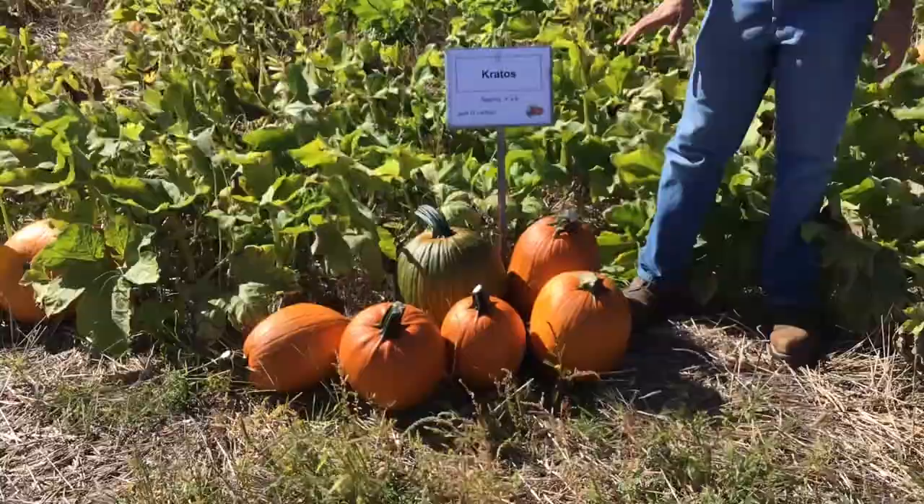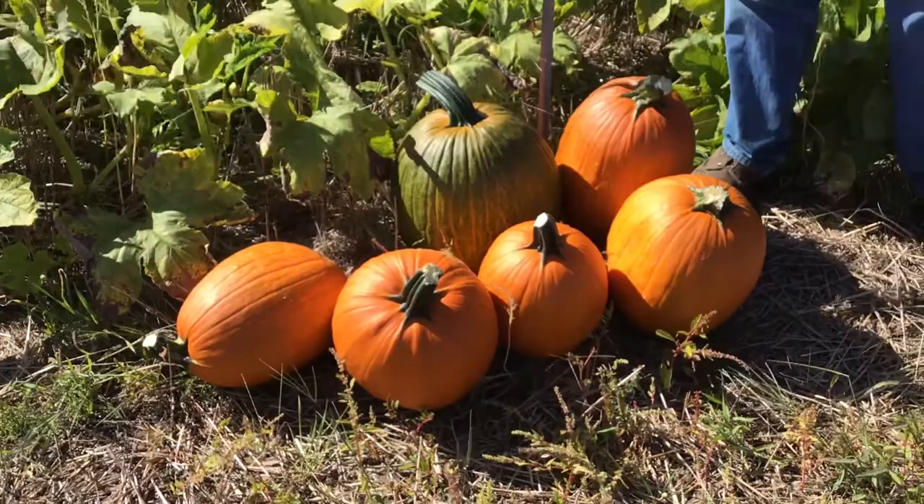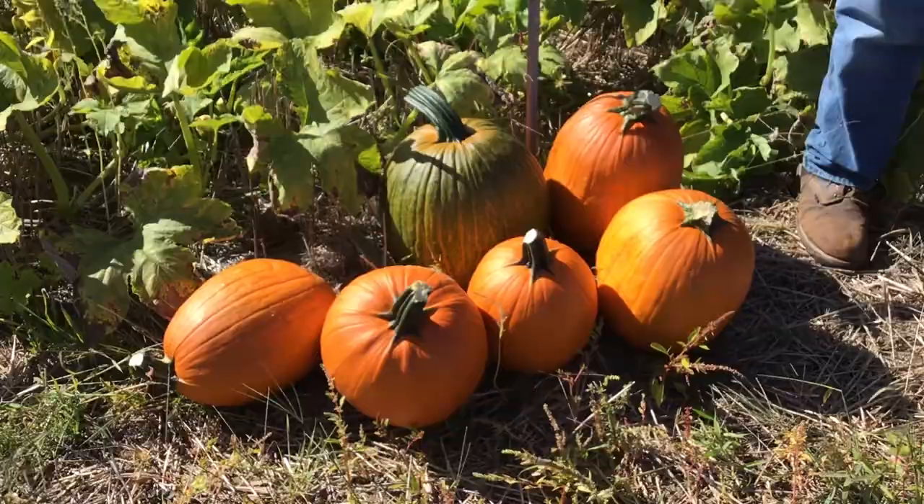Kratos is the next variety. Kratos has a little more of an upright appearance with a moderate-length stem — not real long. It's a fairly average-yielding variety with pretty nice color and a distinguishing look.